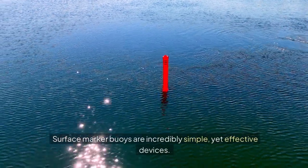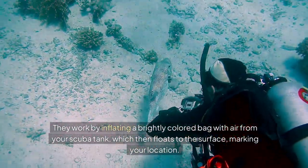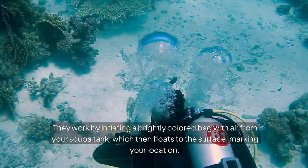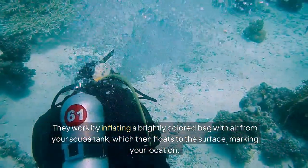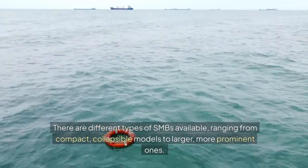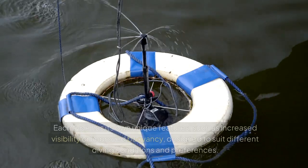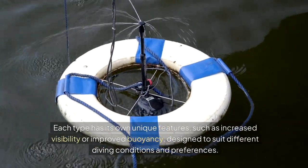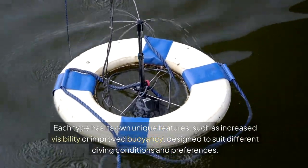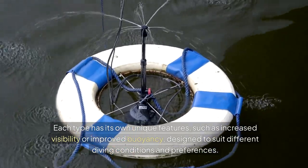Surface marker buoys are incredibly simple, yet effective devices. They work by inflating a brightly coloured bag with air from your scuba tank, which then floats to the surface, marking your location. There are different types of SMBs available, ranging from compact, collapsible models to larger, more prominent ones. Each type has its own unique features, such as increased visibility or improved buoyancy, designed to suit different diving conditions and preferences.